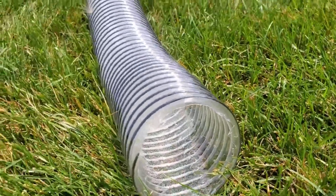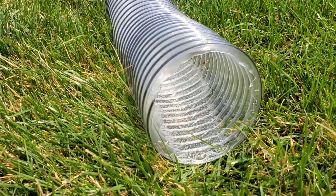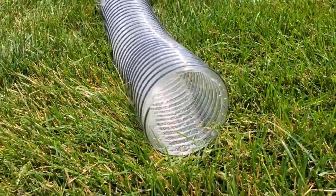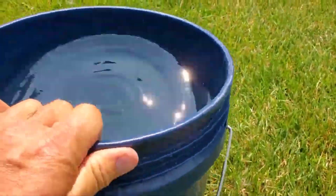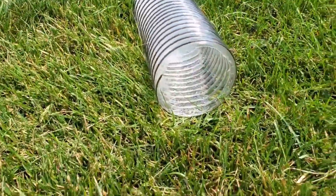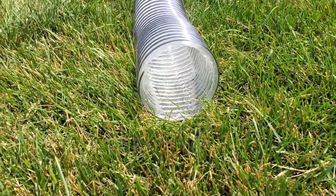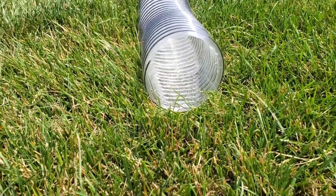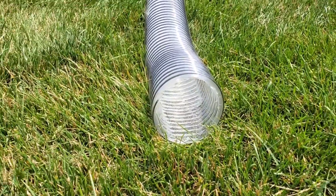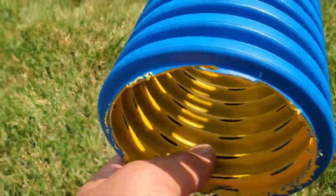I'm gonna run water through it and show you how the turbulence that's created because of the ribs — the rounded ribs — makes this pipe self-cleaning. Now when I talk about turbulence, those waves in a bucket of water, that's not turbulence. Turbulence is a true mixing, and this mixing that occurs when the water is running collects the debris, suspends it in the liquid, and carries it out to the discharge end — whether it's for downspouts or yard drainage using the High Octane.